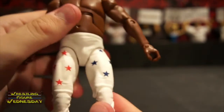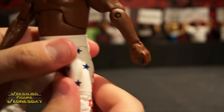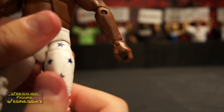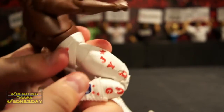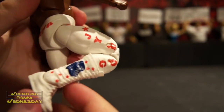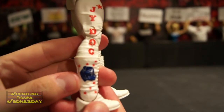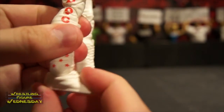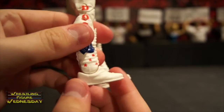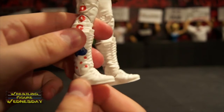He has ball-jointed legs that go up and down as well as outward, and a swivel thigh joint. You can see the other details in his tights, like the red and blue stars. He has typical elite double-jointed knees that you can pose really well. He has a swivel boot joint on his tall white boots — you can see the laces and the dog designs on both of them with little stars. And lastly, a typical elite ankle joint that goes up and down. Mine is really stiff so I'm not going to force it, but he does have the ankle joint on both sides.